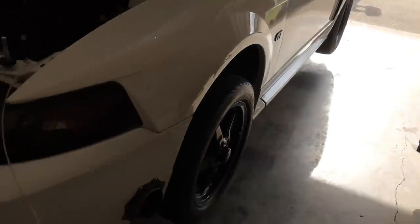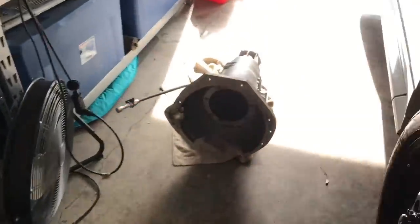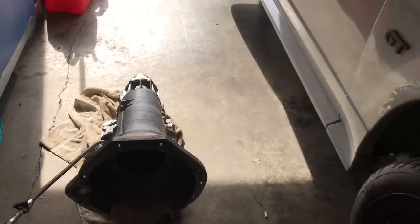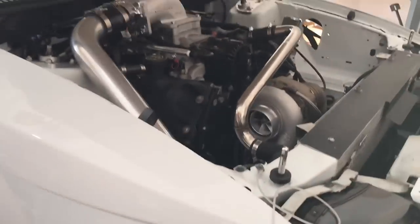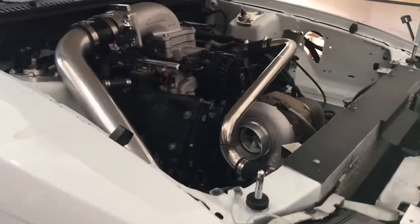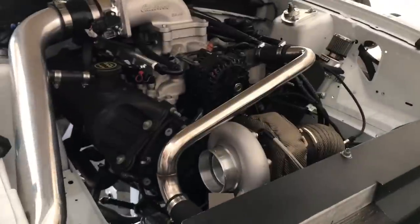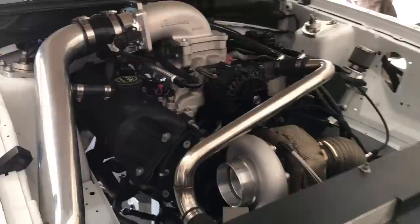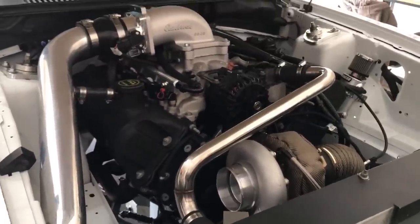The car is up on jack stands and the transmission is out of it. The transmission is fine — the issue is that the torque converter is too tight for the car. So I'm sending it back off to Circle D; they're going to take a look at it, review the data log I took, and tune the converter to the car. Hopefully when I get it back, it's going to be spot on.